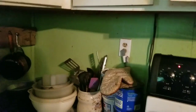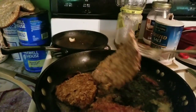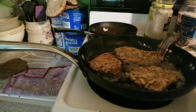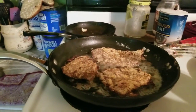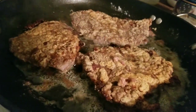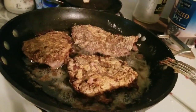Let's see how it looks. Looks like it's ready to be turned over. Let me turn it down a little bit — yeah, I should have had that already turned down.